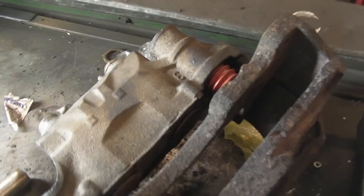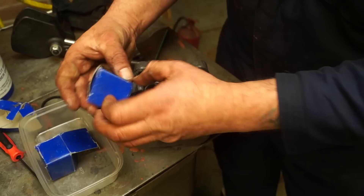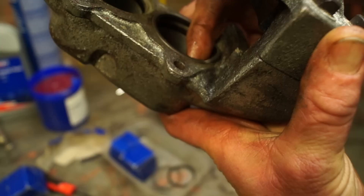HGV calipers are fairly simple to overhaul if you know what you're doing. Both types of calipers, Land Rover or HGV, are not without their challenges. With the D1 and the Defender calipers, these are an old design, four-piston design. Basically they are actually quite easy to do.